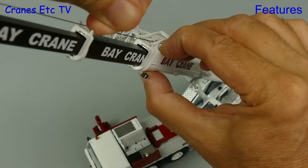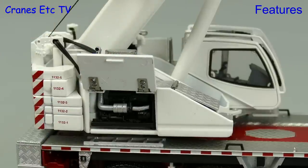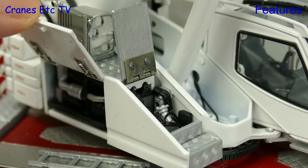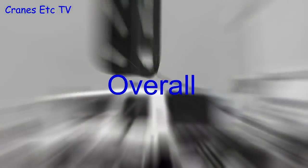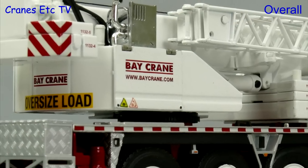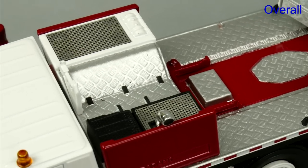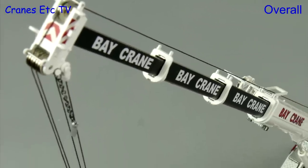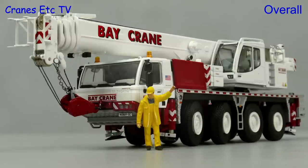WSI have got the balance just right. The other very nice feature on this model is the opening engine covers and there are two of them. They both hold a pose when they're open and you can see detailed engine parts underneath. This Tadano from WSI first appeared in factory colours in 2013 and it still holds its own as one of the best four axle crane models. It hits that sweet spot of excellent detailing and very good functionality and it looks great in Bay Crane colours. Overall it's an excellent model.